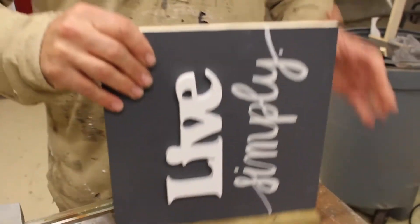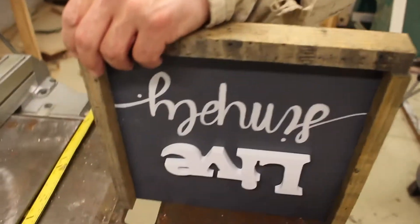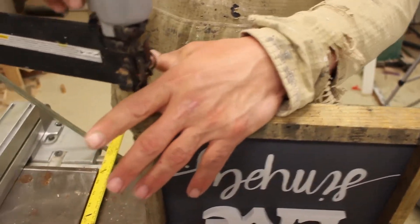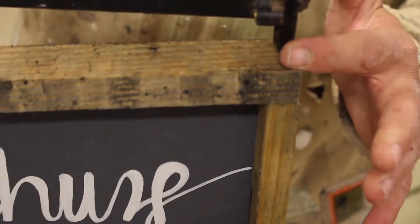We like to use our Brad nail gun just to nail in those two sides first. Then you measure out your top and your bottom, and you're simply butting these frame pieces together. It's the easiest method and it works great.